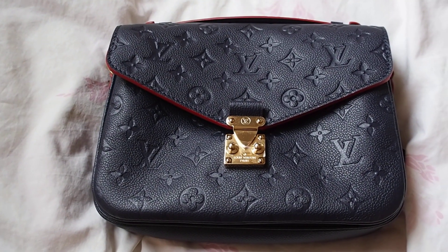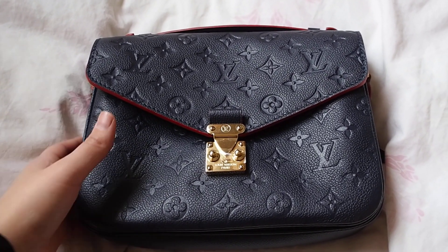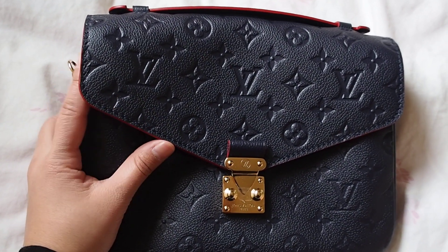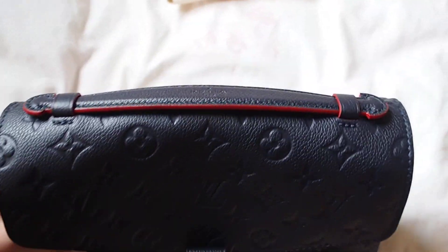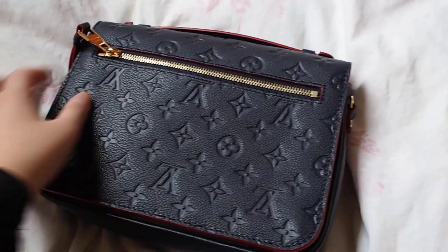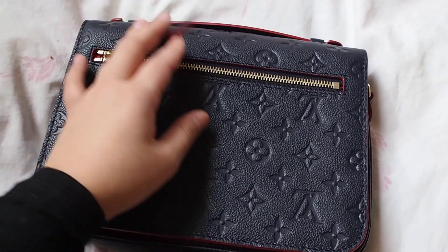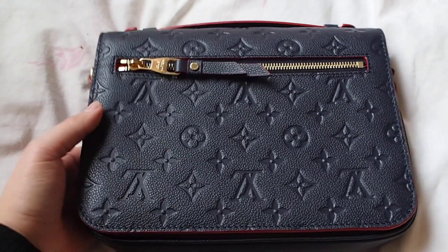It's such a lovely color — the Marine Rouge with the red trimmings and the blue leather. I was actually debating on whether to get the black or this one, but when I saw this one on Tuesday I was sold. Here's the tab, the handle, and the back of the bag, which has a letter pull tab, which is quite nice.